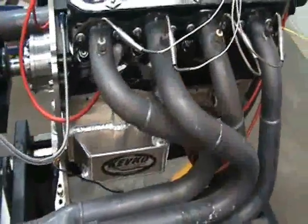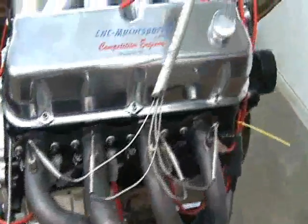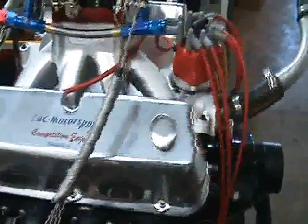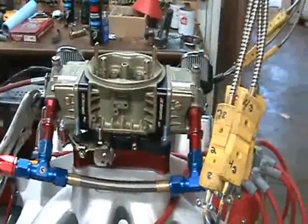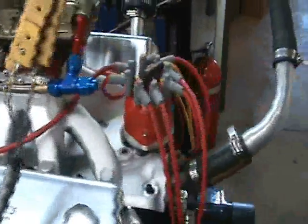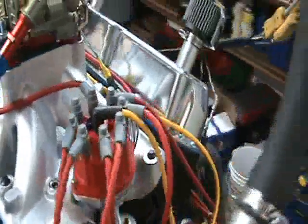9-quart aluminum oil pan, roller rocker, stud girdle, our custom alcohol carburetor, Motown intake manifold — ported and port matched to the cylinder heads.